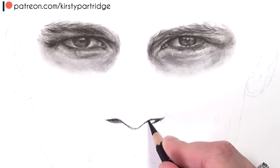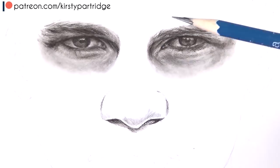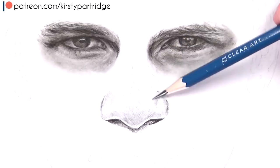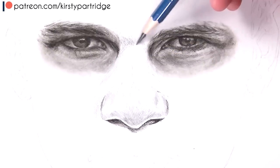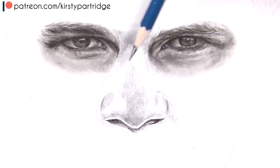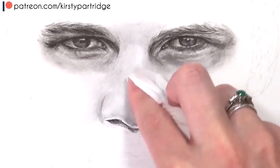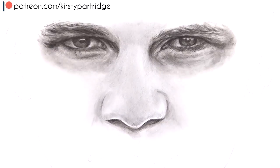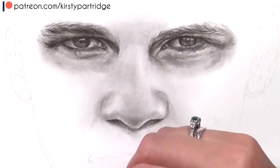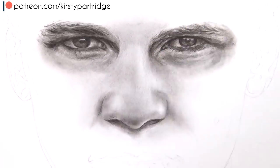Now moving on to the nose — I use the technique in a very similar way to the eyes. I always like to get in the darkest areas first, and I really recommend that before you start shading you need to have an accurate sketch down first. You can use a grid method, a free-handing method, or something like a monitor to directly trace it — but you need a really accurate initial outline so all your proportions are correct. If you're trying to draw realistically you'll need a high-quality reference photo so you can see all the details, and make sure when you zoom into the size you're drawing at you can still see everything clearly.